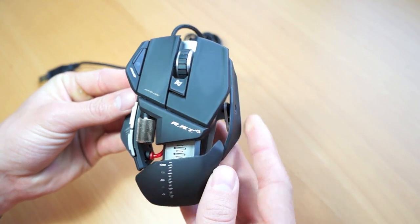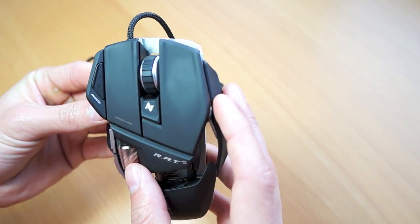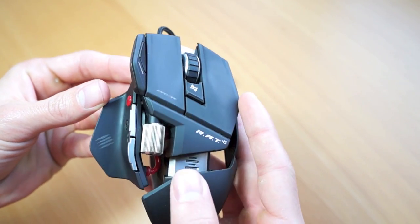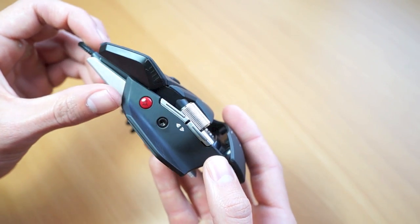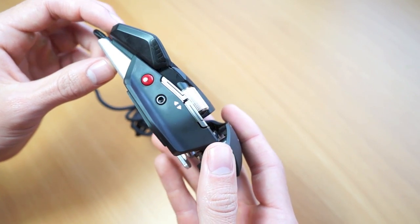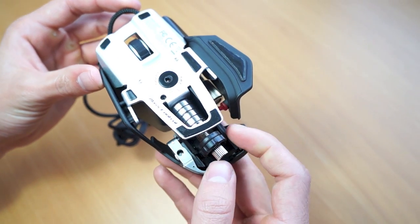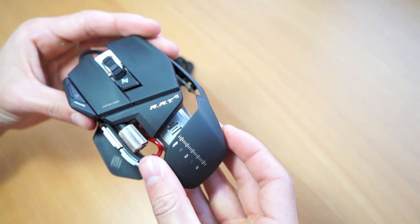And before I start getting a lot of flack saying, oh Carl, I know this came out a couple years ago, this isn't really new — the reason why I think this is one of the best products for 2013 is the fact that it goes on sale a lot. I got this for half the price, 45 bucks, and that's 50% off from Best Buy. I'll be posting all the links in the annotations below so you guys can grab this sweet little deal, and in my opinion for that price range, this is one of the best gaming mice out there.